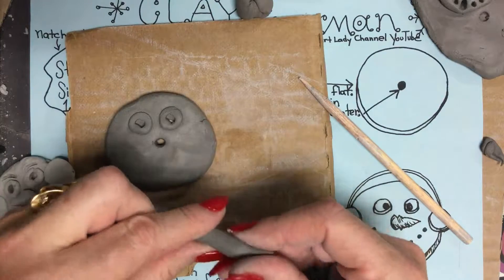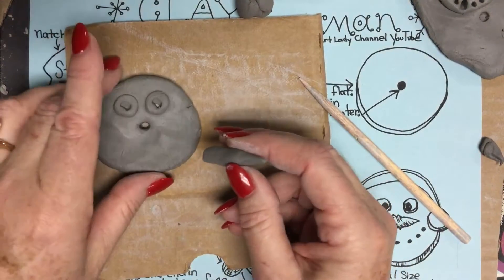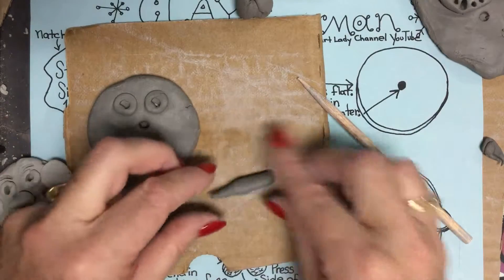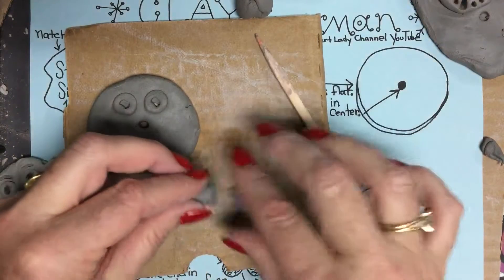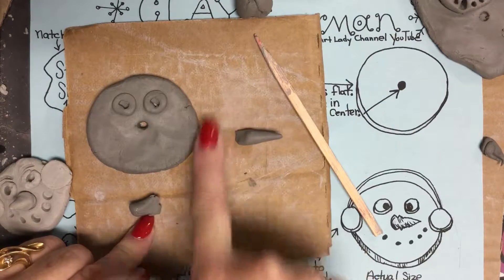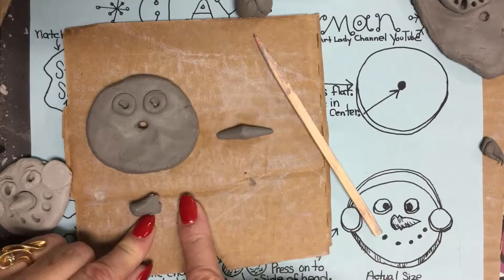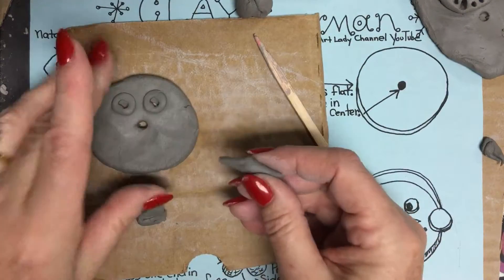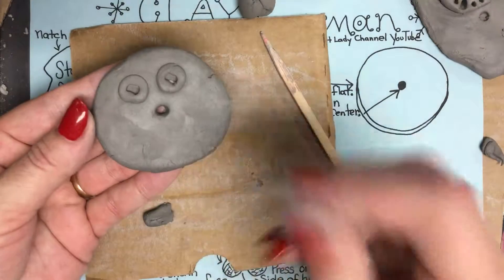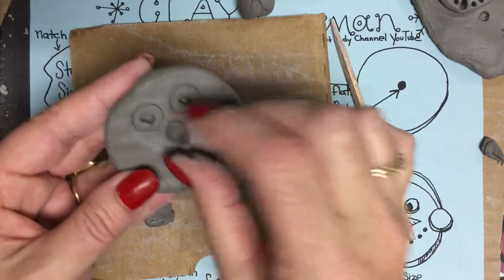I want two pointed ends on my carrot. Assess it — that is really too big. You don't want it too big because it's just going to break off in the kiln. So cut some off to the appropriate size, and roll the other end as well. Always assess as you go along — if something's too big or too small, adjust it. Roll the other end, and this is the end I'm going to stick in that hole. You can put a little clay slip in if you'd like. Adjust the hole a little bit, press the carrot right in, and give a little push.